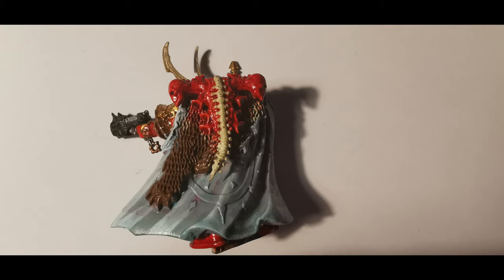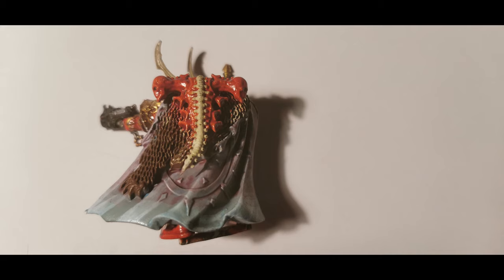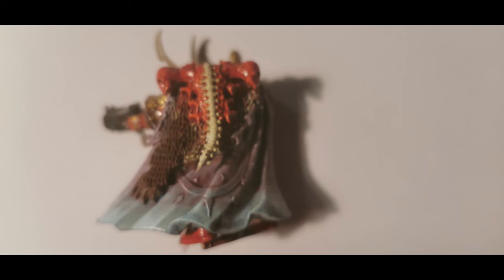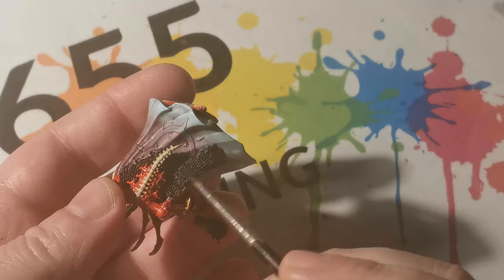Here you can see I've been using Carabao Crimson mixed in with Larmia Medium. I took a set of stills so you can see how it progressively starts at the bottom and slowly works its way up. I don't apply it to the very bottom of the cloak because I know that I'm going to have a very dark base, and having the lightness of the cloak next to the darkness of the base will help it stand out more. The very last coat was just the Carabao Crimson itself with no Larmia Medium applied whatsoever.